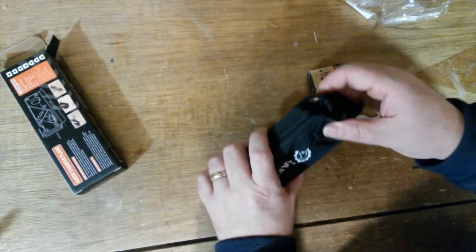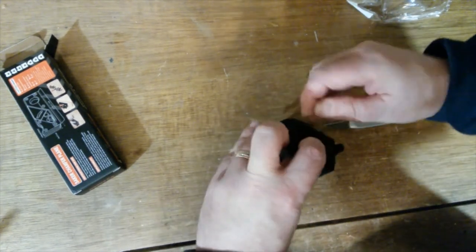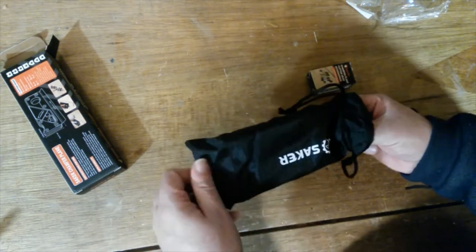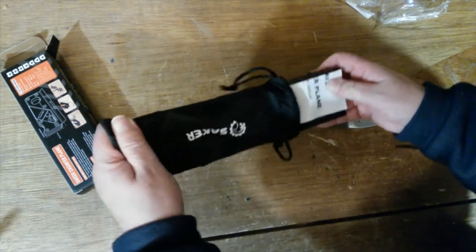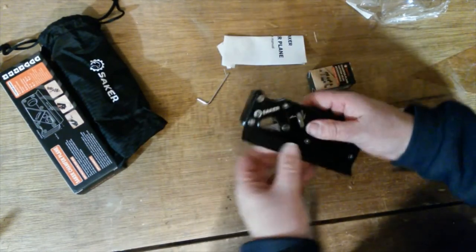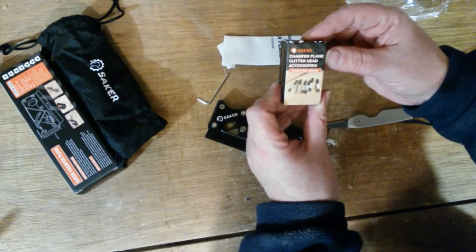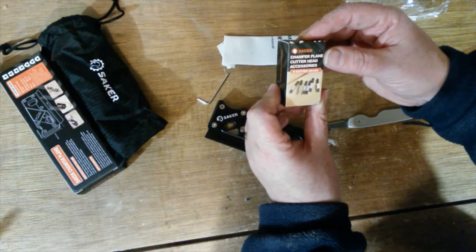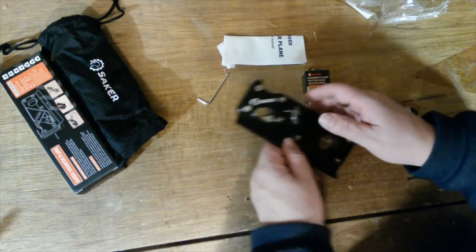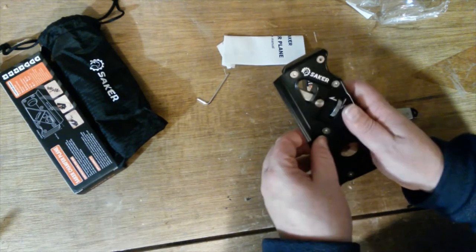Alright, we've got the chamfer plane itself and a nice little bag. In the bag we've got an allen key and instructions. We've also got chamfer plane cutting heads — there are six in this box and one already fitted inside the chamfer plane.